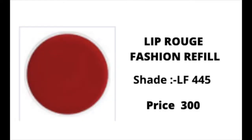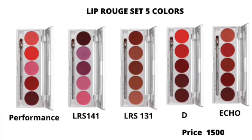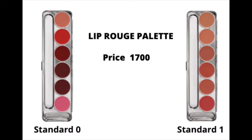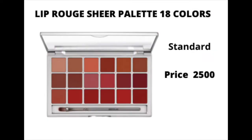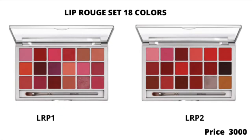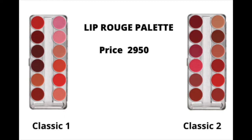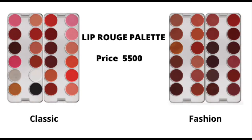It comes in different combinations and sets. It starts with a single refill pack at Rs. 300. After that, it comes in a 24-set. The price varies from Rs. 500 to Rs. 1500. If you want to buy a palette, you can get a 5-shade, 6-shade, 12-shade, or 18-shade palette — there is also a mini palette available. The price range varies between Rs. 500 to Rs. 1500, with different quantities available.